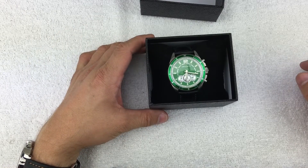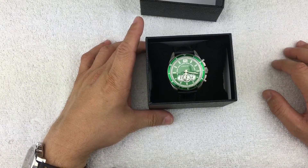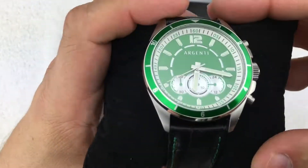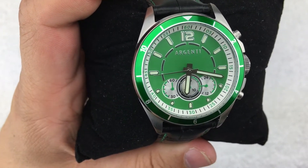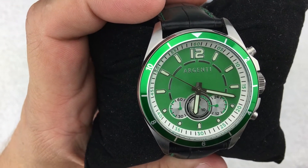Hello everyone, welcome back. Today we're going to do a quick follow-up review from my October Watch Gang regular subscription watch. If you guys watched the box opening, you know I received this Argenti Atlier — I believe that's how it's said — model number 15156.